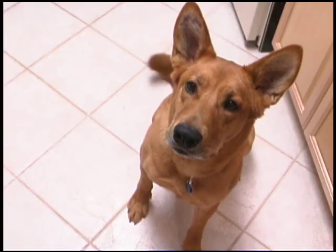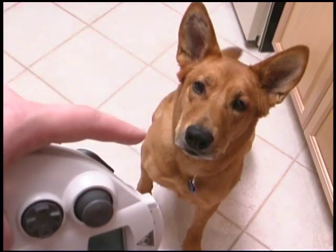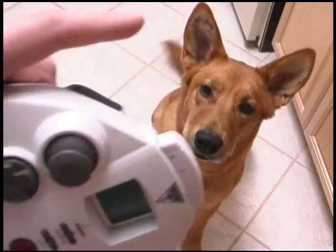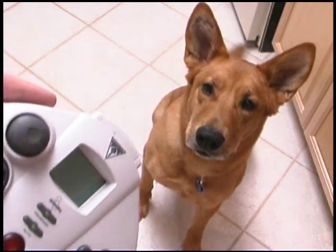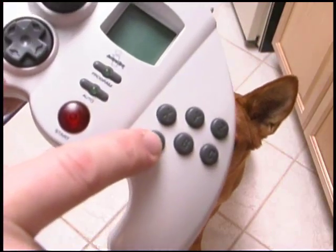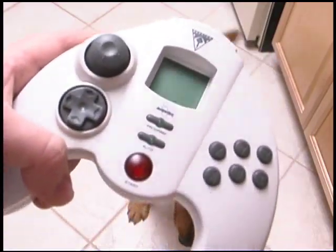If I want to get the classic game room dog a piece of chicken, I have to drive to the grocery store, buy the chicken, bring it home, cook it, slice it up, and then feed it to the dog. So that's a multi-step complicated process. I have that assigned to the Quantum Fighter Pad with the A button that dispenses chicken. This thing is remarkable.